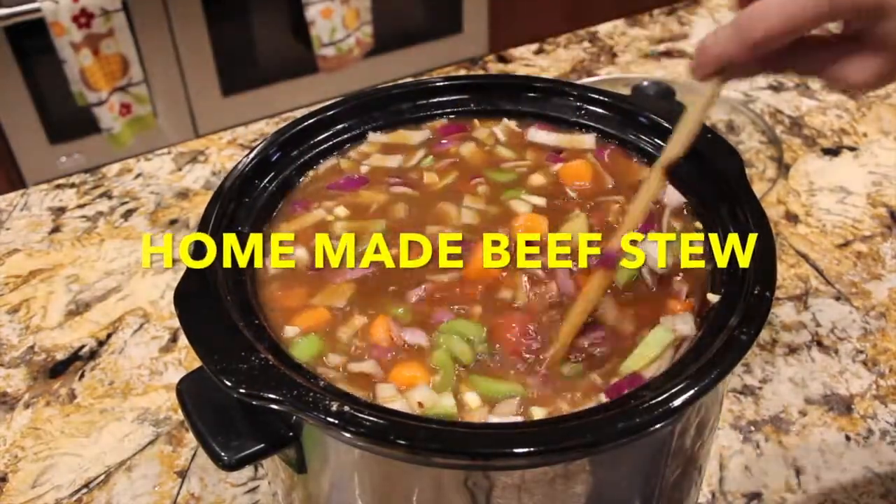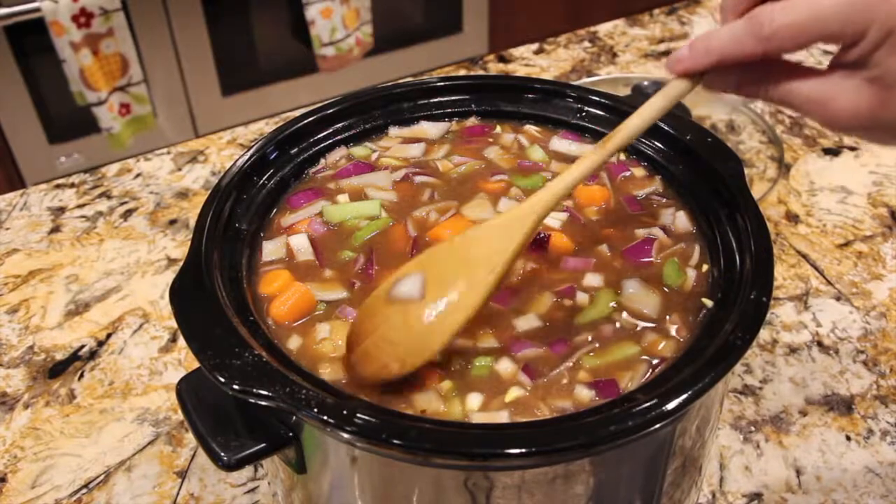Welcome to Cheryl's Home Cooking and today what I'm going to show you is another way that I make my homemade beef stew.